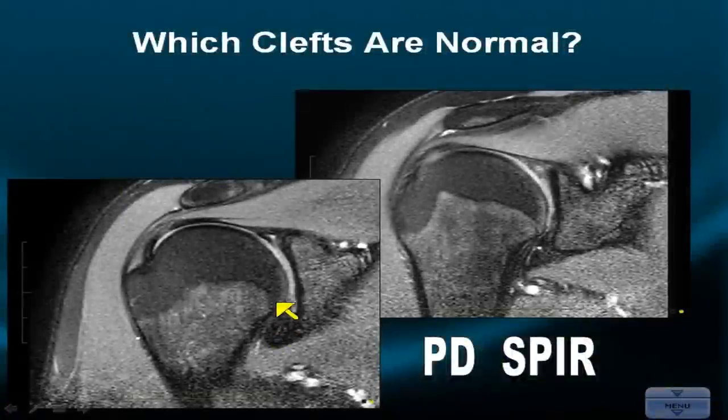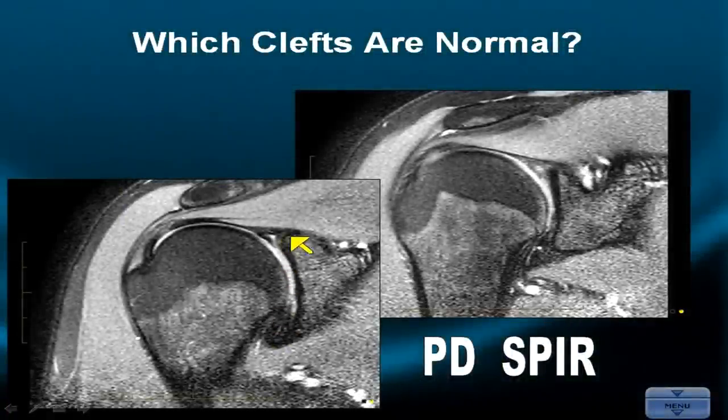The posterior quadrant is a secure, consistent place anatomically. Here we have a signal in the mid-coronal plane that persists into the posterior quadrant — it's abnormal. It's a type of superior labral tear, anterior to posterior, or SLAP lesion, whose categorization is a story for another day.